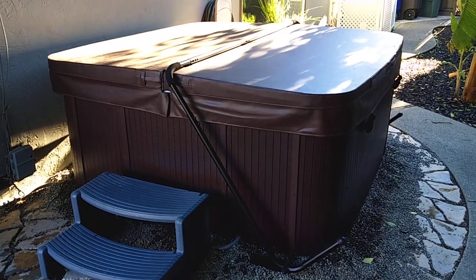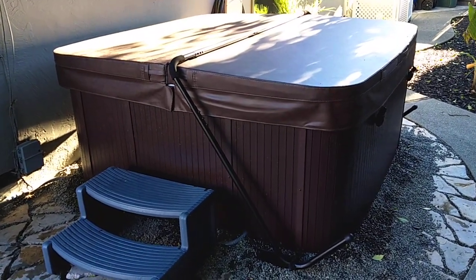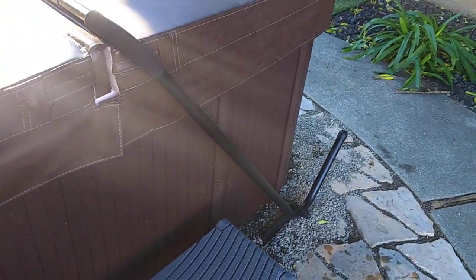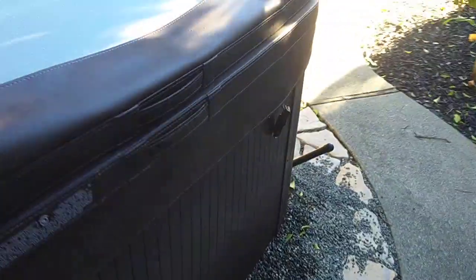Let's take a look inside the Lifesmart Coronado Spa. Just fired it up yesterday for the first time. I got this cover lifter, which is not included — it was about $100 on Amazon. Works really great. It just slides under the tub on both sides, and you can move the cover with one hand.